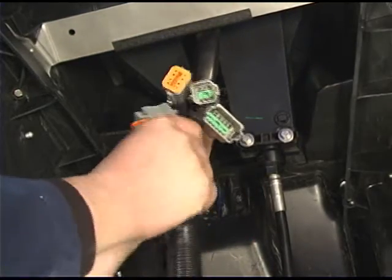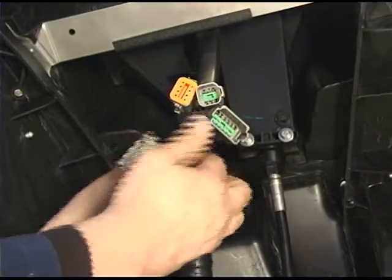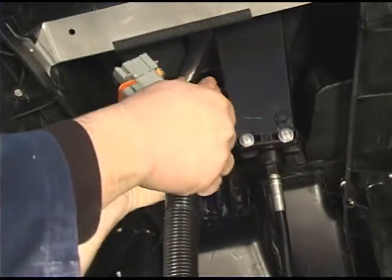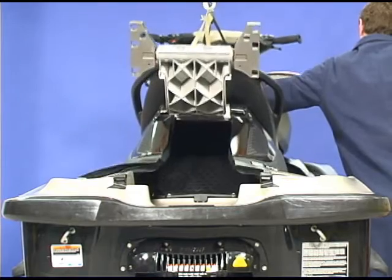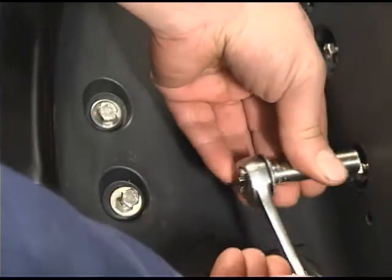Connect the four connectors under the moving deck. Lower the moving deck completely down onto the lower deck. Install the front lateral arm bolts.